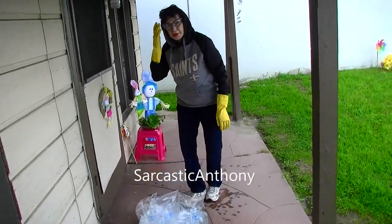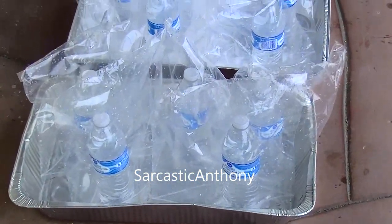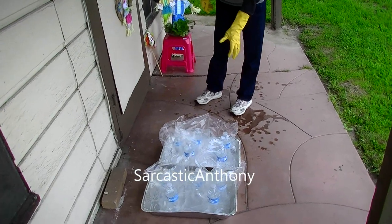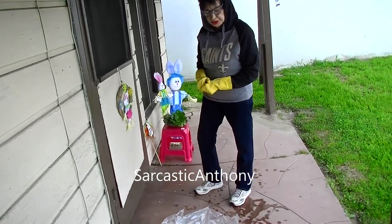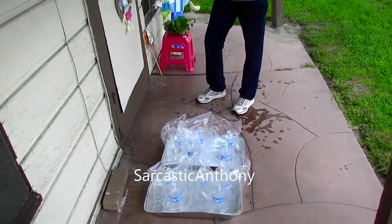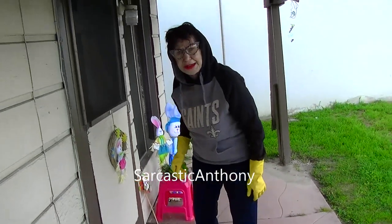What are you doing? They're Ziploc bags. I sterilized them. I used warm water, not too hot so it wouldn't melt them. And I washed them with antibacterial soap and a little bit of bleach, and I rinsed them real good. Now I'm drying them because I'm going to recycle them.